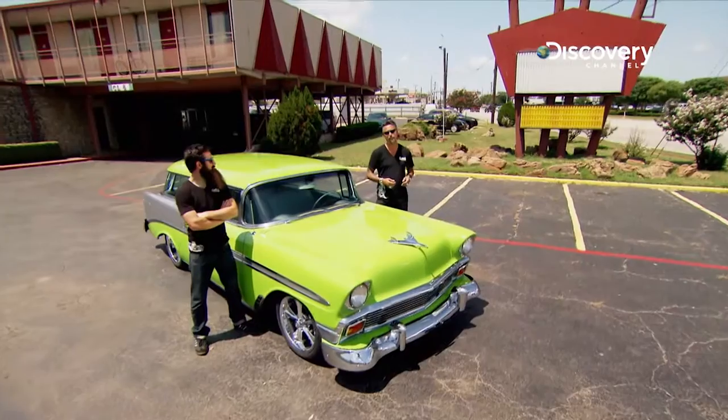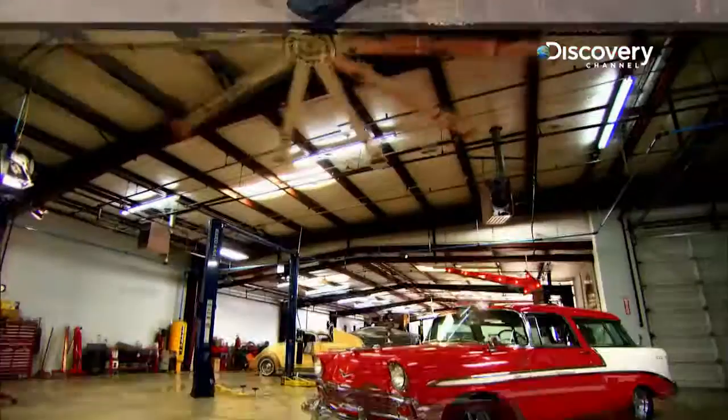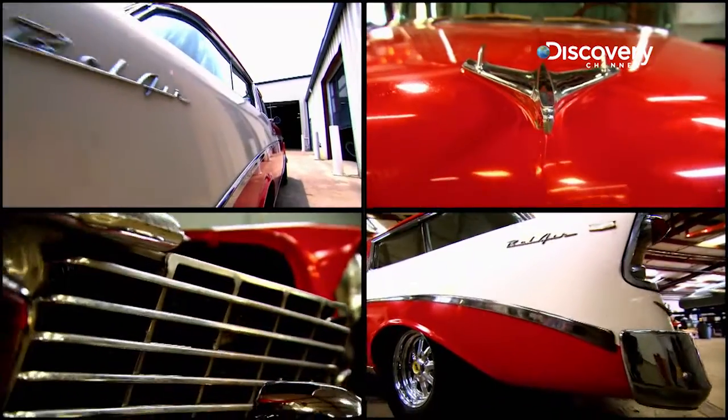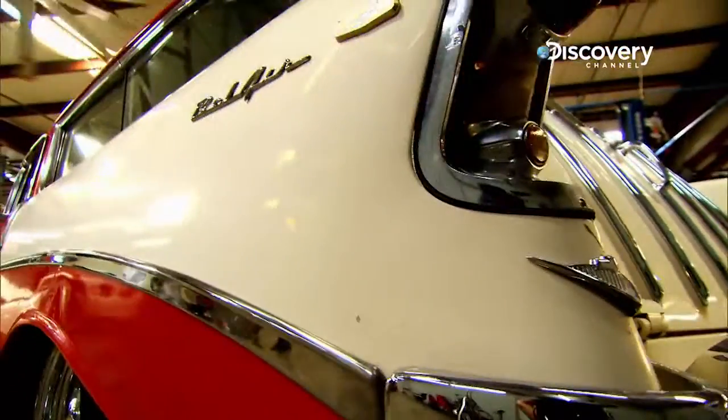If you want a road trip car, a '56 Nomad's probably a good place to start. We found a two-owner car out of Colorado. The cool thing was Richard finally bought us a car that didn't have a lot of rust in it. What an awesome car.